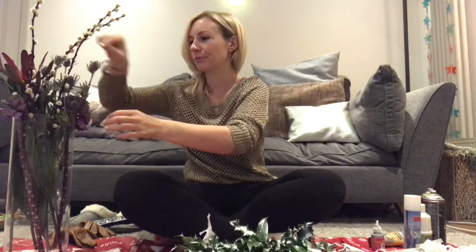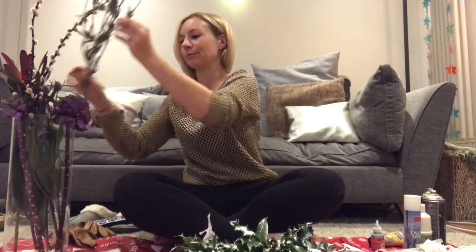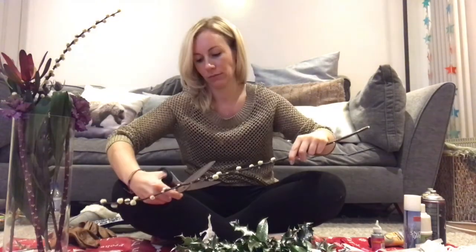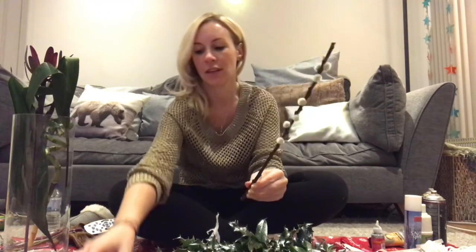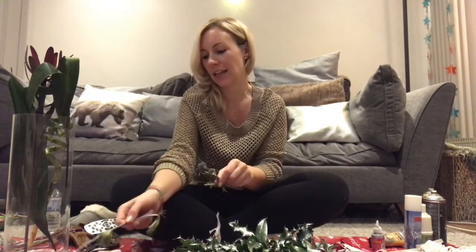I'm really excited about using these flowers — especially these ones. Look how amazing they are, all fluffy, and this one's got a lovely purple hue. What I've done is cut all the bits and pieces from the vase into little sections, so we've got those lovely fluffy ones and the thistles. I'm just going to start putting them in, going by eye.